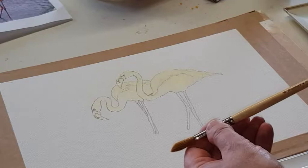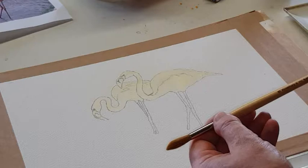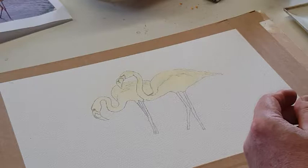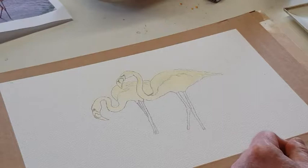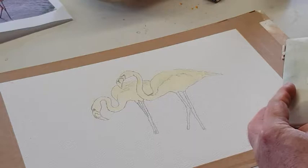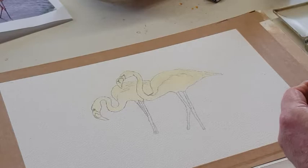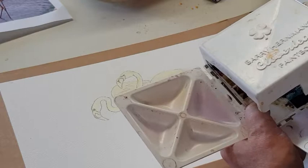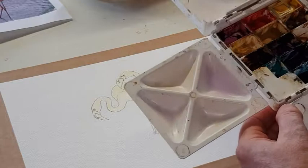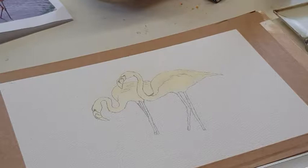Other brushes I use are Rosemary & Co brushes — lovely brushes, very well made. This is a Series 401 which is a sable blend, lovely brush, springs back nicely. For palettes: this one is very cheap, about 12 or 13 pounds from Frank Herring and Sons in Dorset — their compact palette — brilliant, lovely mixing areas and holds about 12 paints. I also use the Barry Herniman Cloverleaf paint box which I use a lot when painting plein air — great piece of equipment, lovely mixing receptacles, and you can put it in the dishwasher to clean it up.